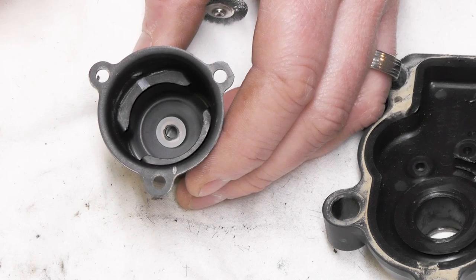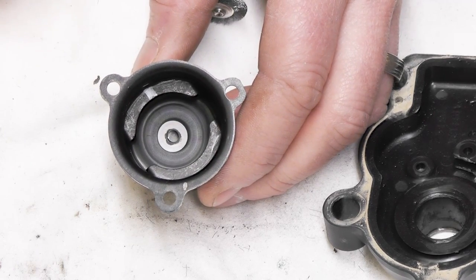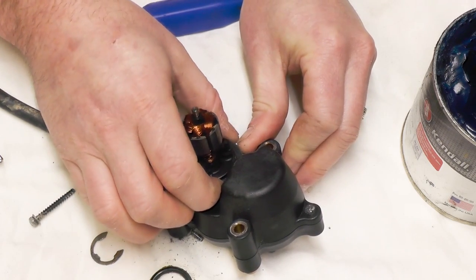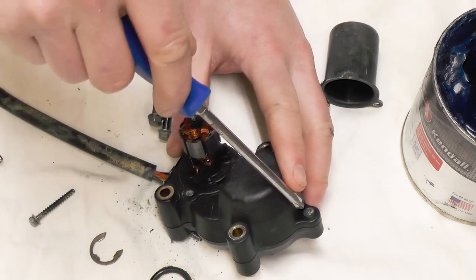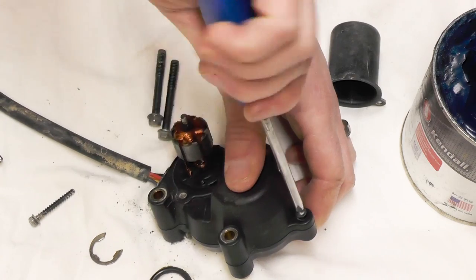Some people have had good luck super gluing these back in. There's a gasket here at the bottom — just going to pull it off. There's one last Phillips screw so we can split the case on it.